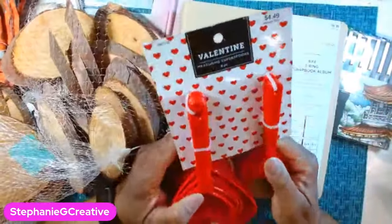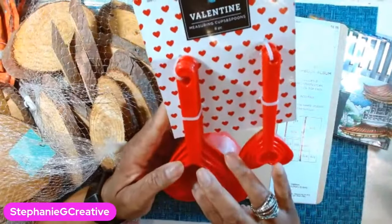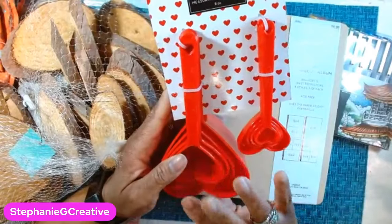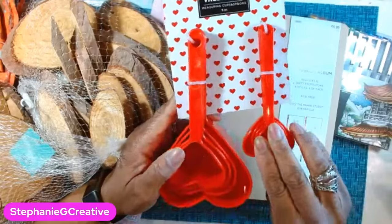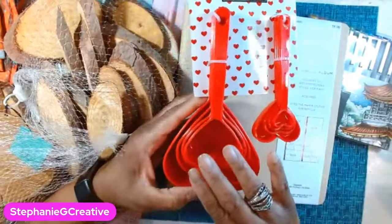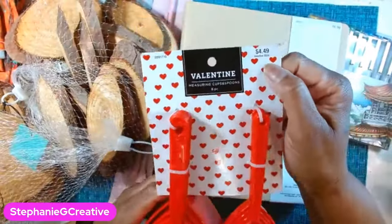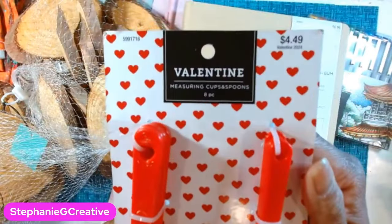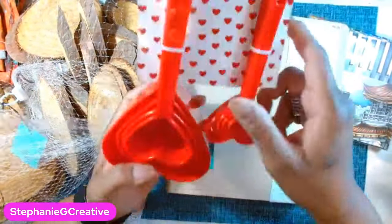And randomly, Valentine's — I don't do Valentine's crafting — but I saw these little measuring cups. I'm going to use these for something other than food. I think I'll probably use these ones for food and then these are probably for other stuff. They were 40% off $4.49 — not bad, really cute little measuring cups.